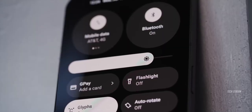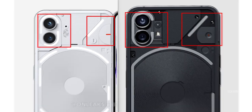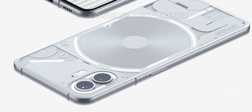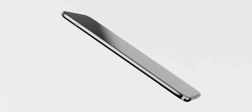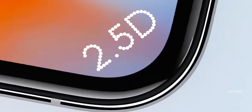Now let's check out the second small tweak: the Glyph interface. If you take a closer look, you will notice that it looks slightly modified around the camera and wireless charging coil. Plus, the back now has a more curved shape which makes it easier to grip and hold. It is not just the back of the phone that's got a slightly curved design — even the front glass has a touch of a 2.5D curve.